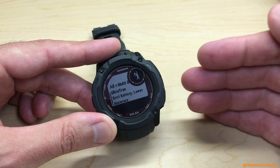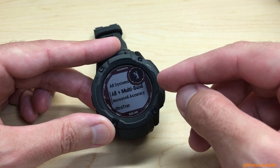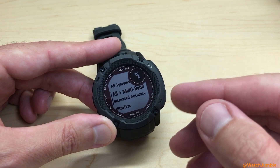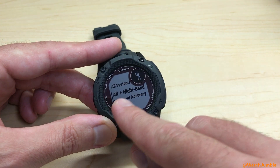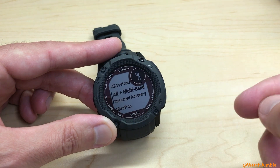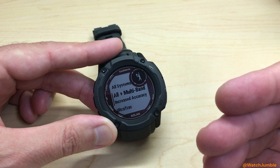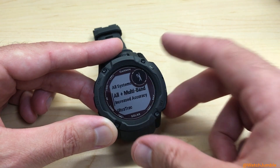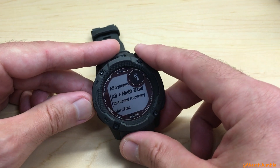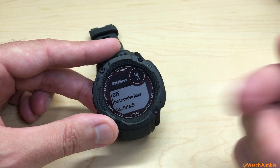UltraTrack, for example, is going to read the data less frequently than if you use All plus Multiband. It depends on how accurate you want your GPS information to be. The higher the value — for example, All and Multiband — is going to give you a more detailed map, but it's going to use more battery life. So if you're going on a hike or hunting, maybe you want that. If you're doing something that's going to take a long time, you might want UltraTrack. Or if you're doing an activity where GPS really doesn't make sense, you might just want to turn it off.